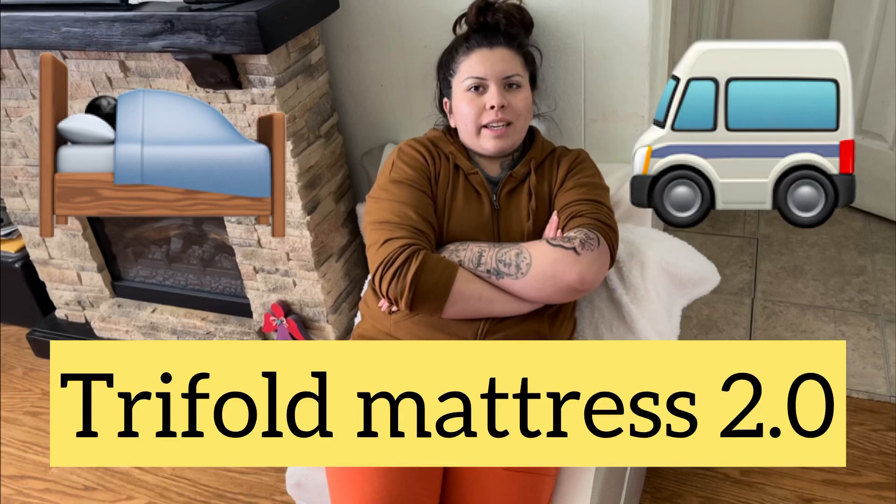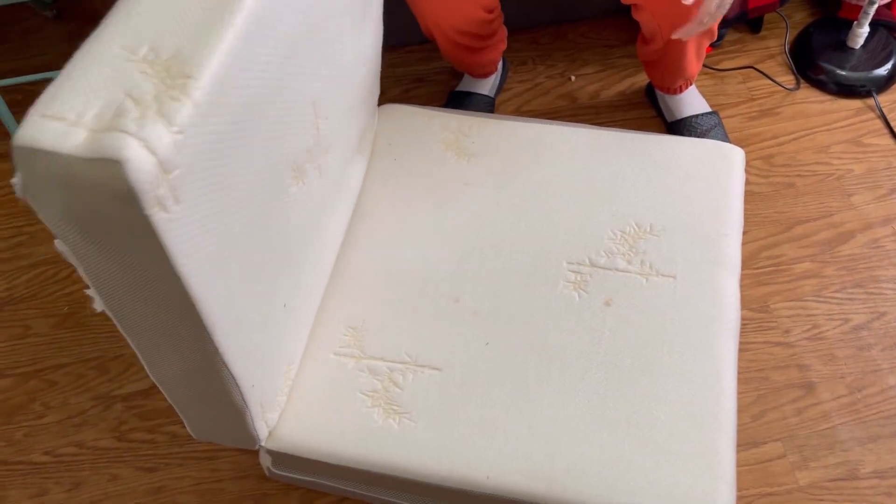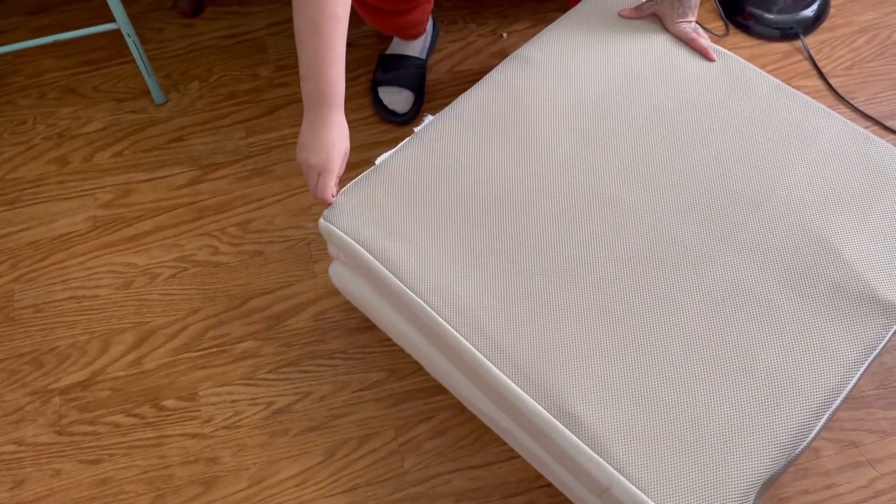On today's episode of The Frugal and Adventurous, we're redoing Cora's mattress. This is the trifold that we're cutting. Right now we're going to unzip.